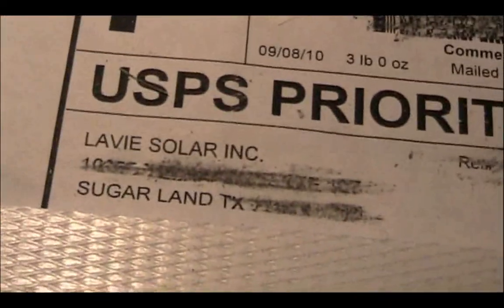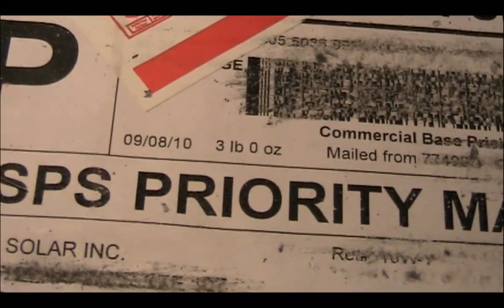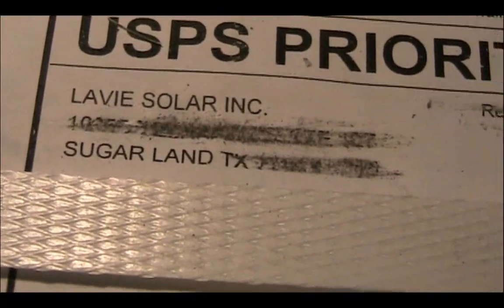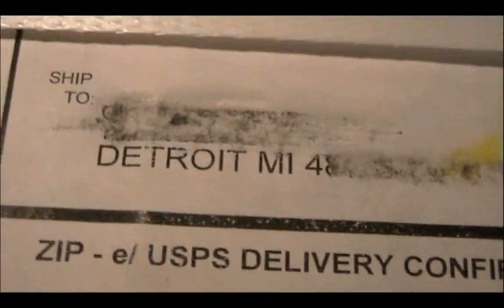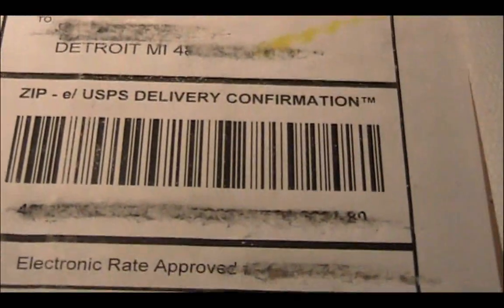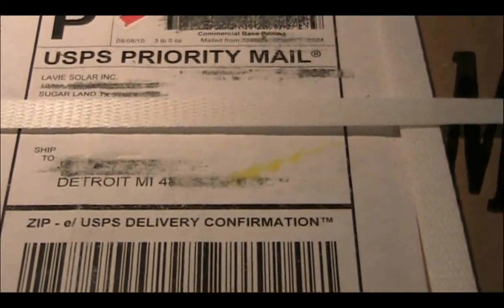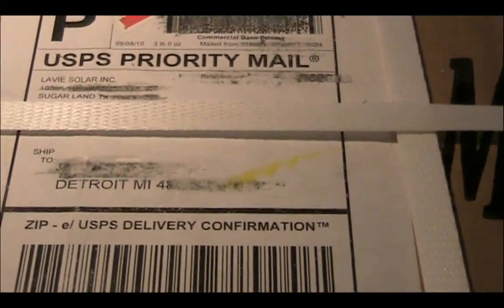You can see that's exactly where it's from. It was sent out on the 8th — today it's the 10th — so it got here pretty quick. You can see it came from Sugarland, Texas, all the way to Detroit. They've always sent me my panels within like three days because I guess they use air service or whatever.